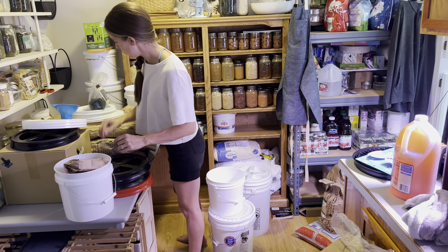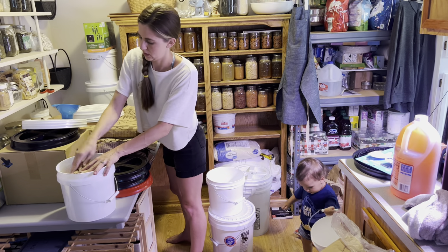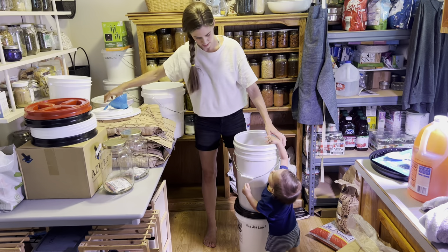Into this 2-gallon bucket I'm just going to put my leftover black beluga lentils and my broccoli sprouting seeds, and seal this up to protect those. It's just kind of an odds-and-ends lentils-and-seeds bucket.